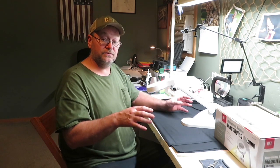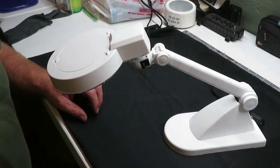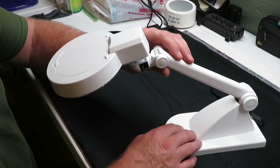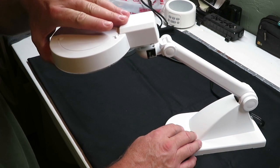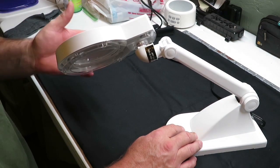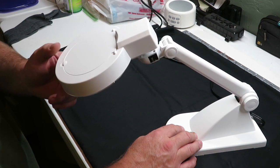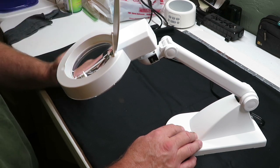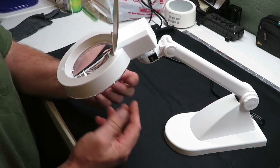Let me give you a little close-up of the lamp and how it moves, twists, and turns. The whole lamp moves up and down, and it'll also twist if you need to turn it in one direction or the other. And this part lifts up so your magnifier is on the inside.